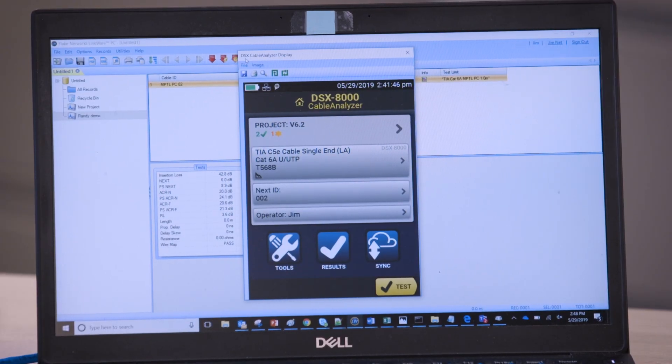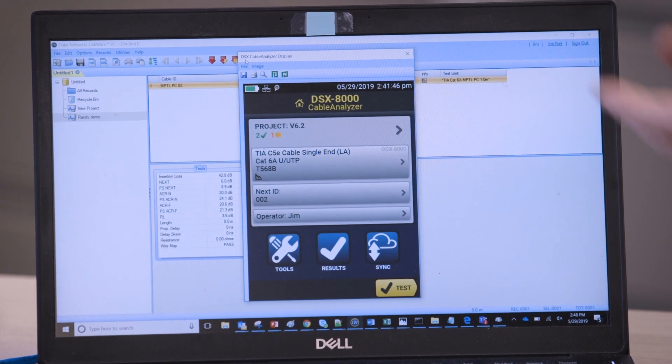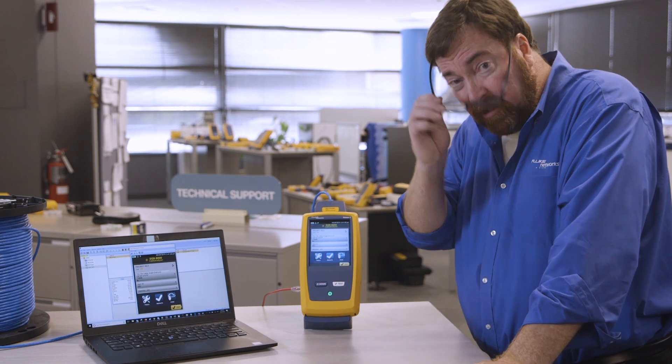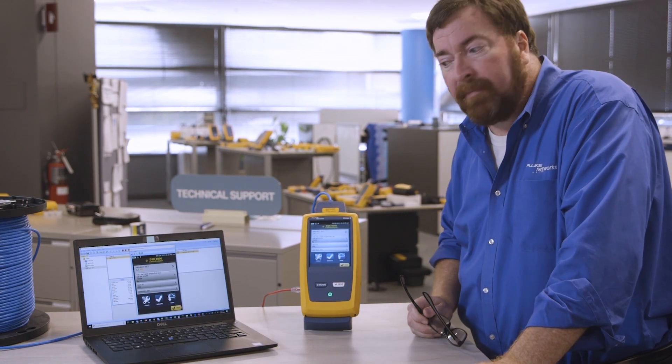I'm going to display the screen of the tester here. I could download test results, I could upload new firmware, or I could show you the screen. That's a fun new feature — I really appreciate the LinkWare team putting that in there for us.